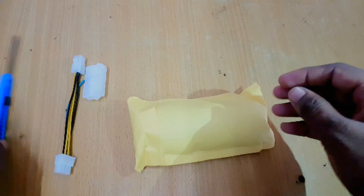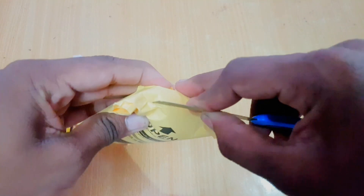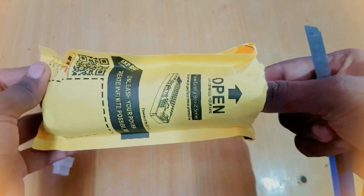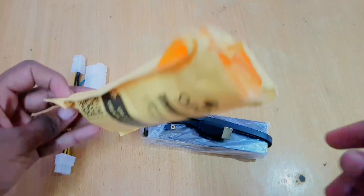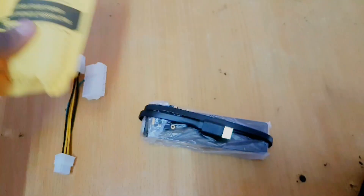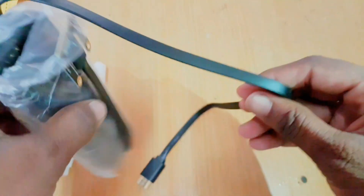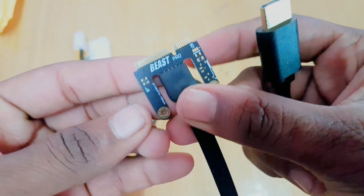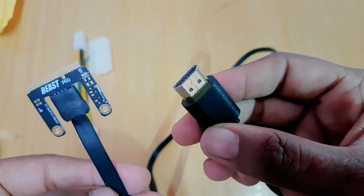And we have a user manual. Let me open this yellow cover so we can see what's inside. Here is our main product along with this cable. This cable is used to make a connection between a laptop and this adapter, which is done by removing the Wi-Fi card from the laptop and replacing it with this mini PCIe port connection.